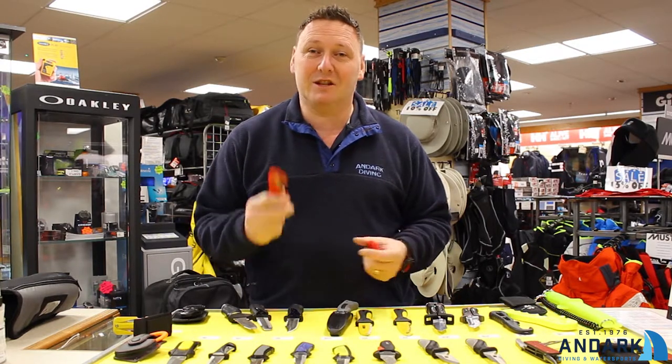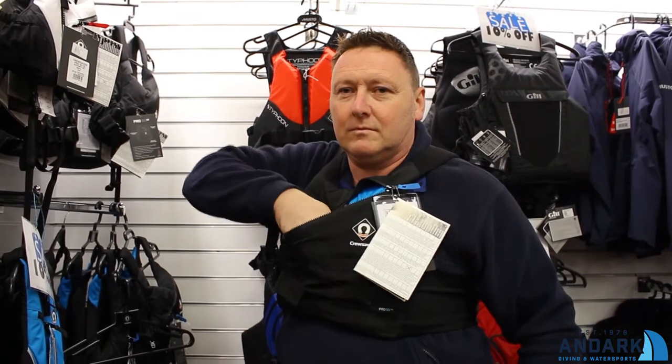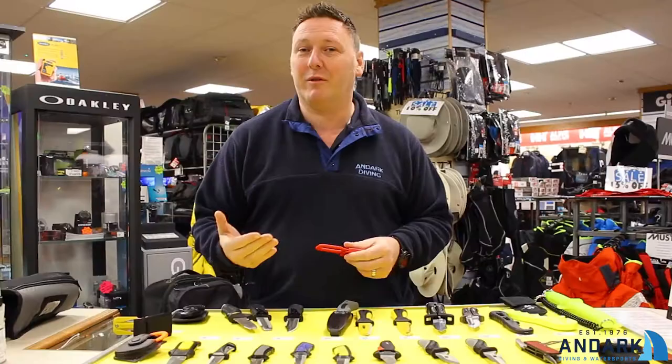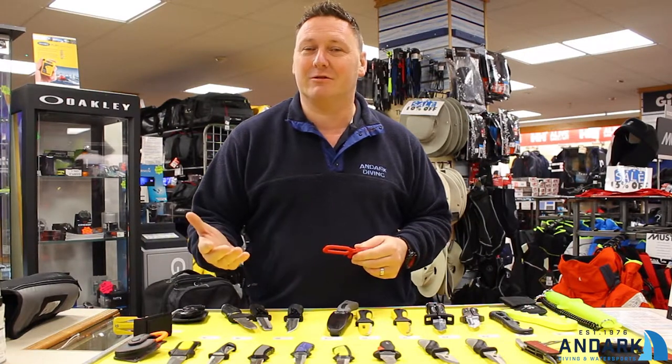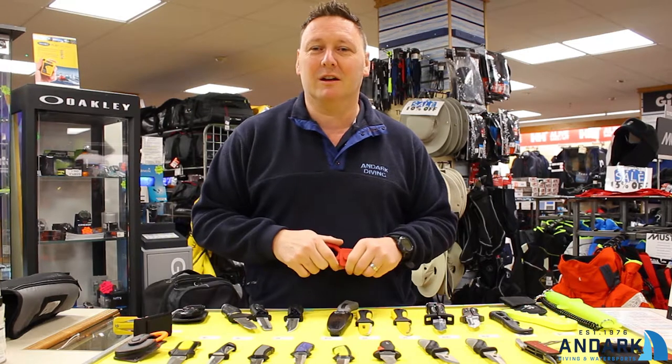You can't break fishing line with your hands, so having a line cutter positioned on your buoyancy aid, easy to get to — if you do go to someone's aid you can cut through it and release them, making sure they're free to carry on with their journey or whatever they're doing on the water.